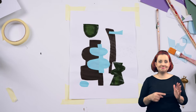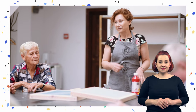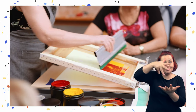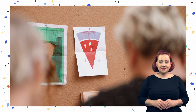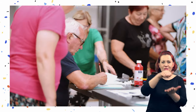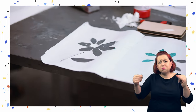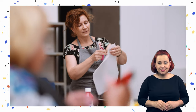Nasze dzieło jest gotowe. To, co dziś zrobiliśmy, to bardzo prosty pomysł na rozpoczęcie przygody z drukiem sitowym. Na warsztatach w Orońsku drukowaliśmy nie tylko na papierze — przenosiliśmy wzory na torby płócienne i koszulki. Możliwości przy tej technice są olbrzymie. Granicą jest tylko nasza wyobraźnia.